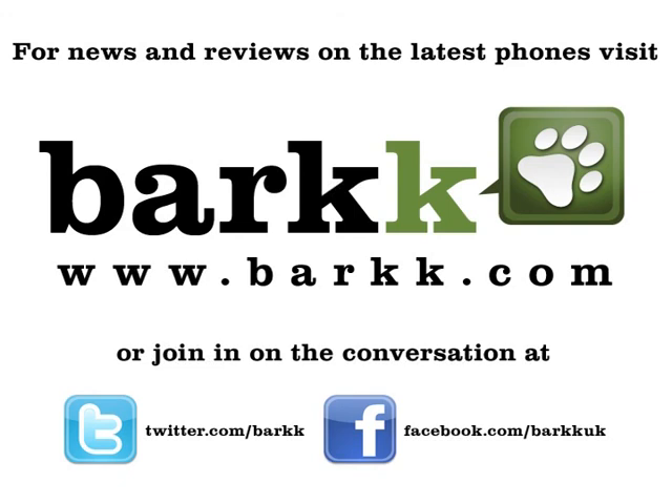For news and reviews on the latest phones, visit Bark.com, or join in the conversation at twitter.com/Bark and facebook.com/BarkUK.